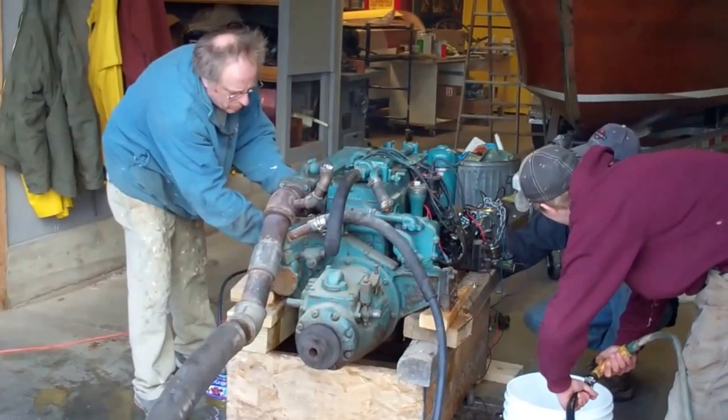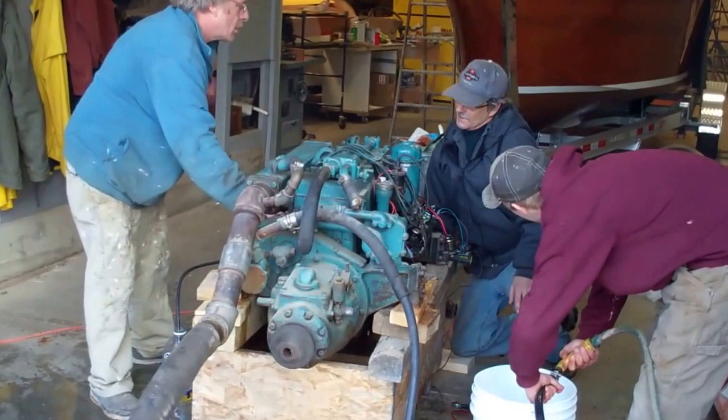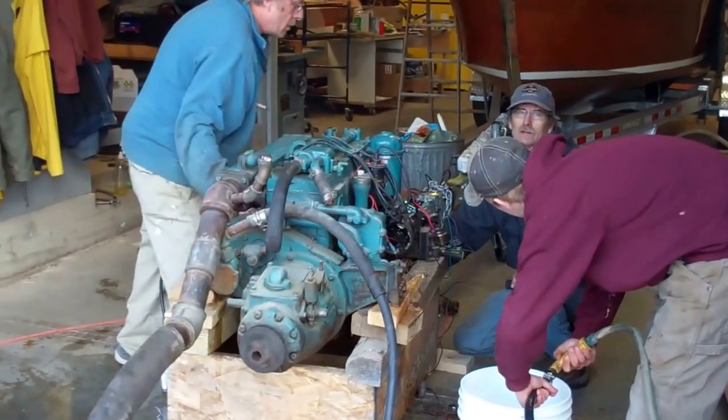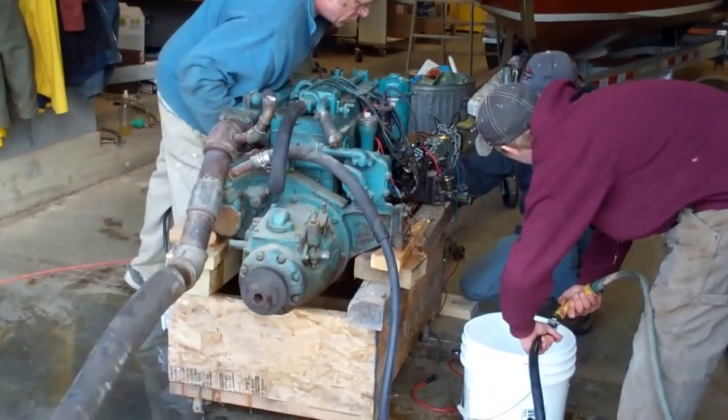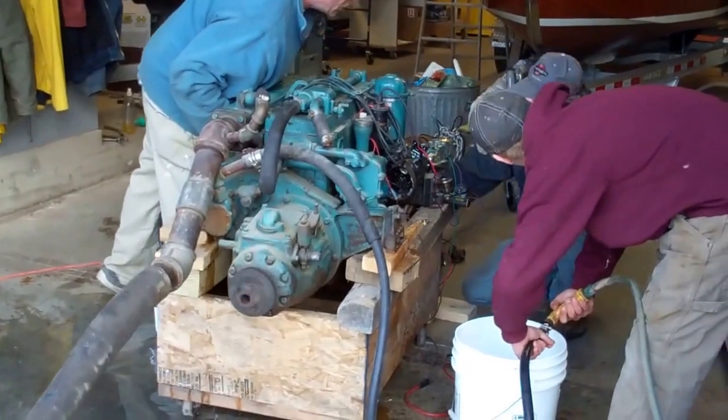Do we have an oil pressure gauge on there? No. What's she holding for oil pressure? 50 pounds. She's holding 50 pounds of oil pressure. The thermostat opened as required.